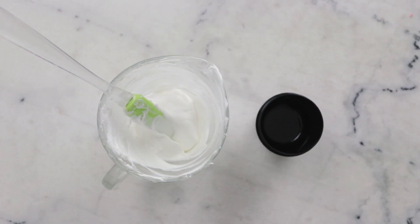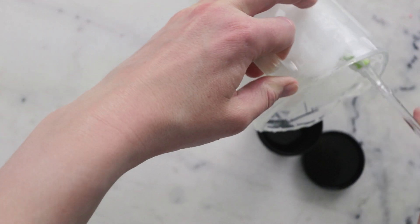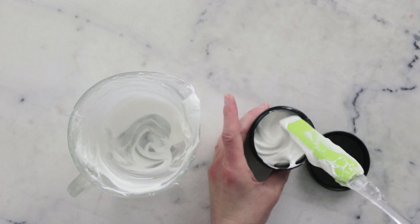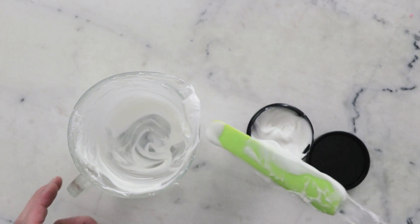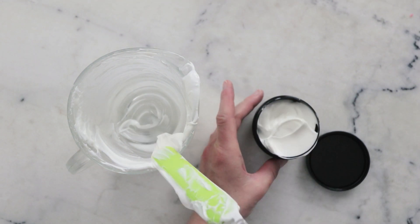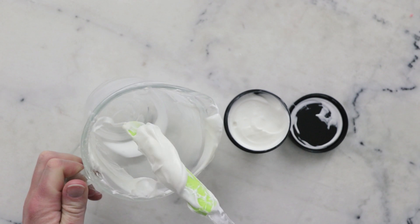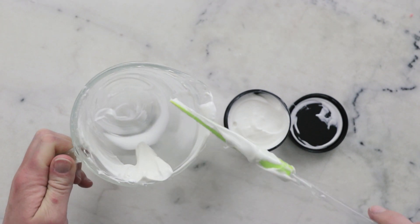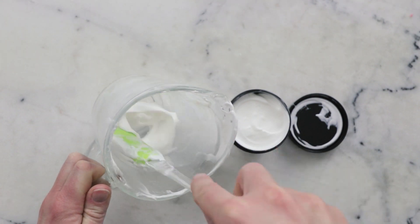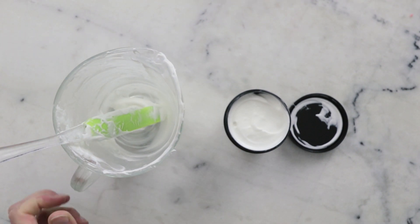For packaging I'm going to use a 100 milliliter screw-top plastic jar from Yellow Bee. You can see this is pretty thick — I don't recommend putting this in a pump-top bottle, you will have dispensing issues. It looks like we do have a little bit left over here, so if you had a four-ounce or 120 milliliter container that would probably be absolutely perfect.